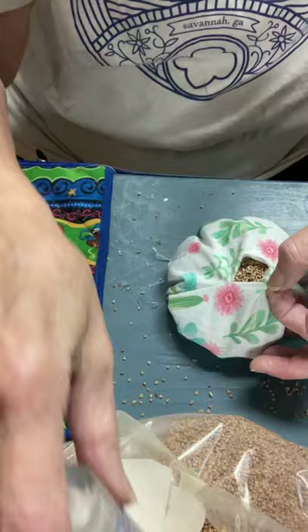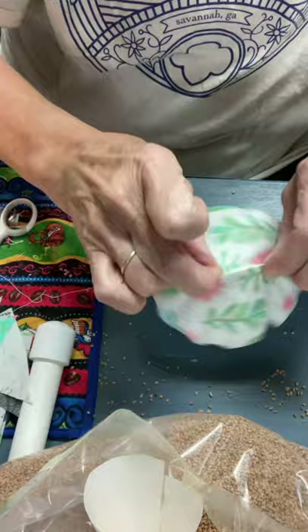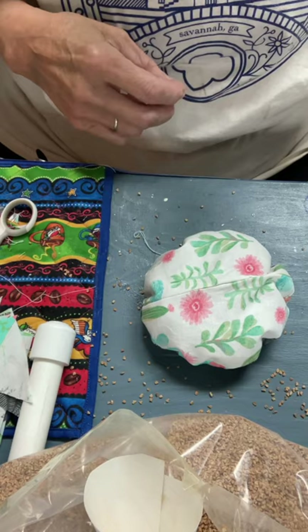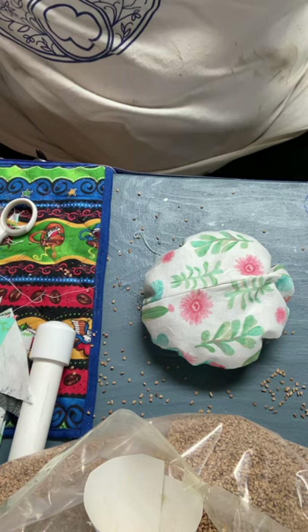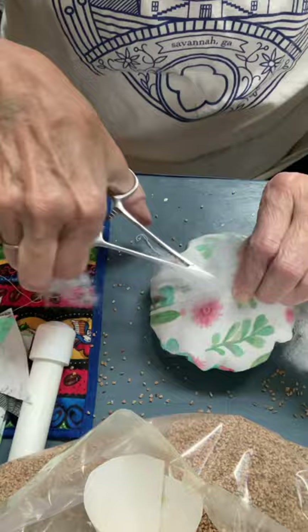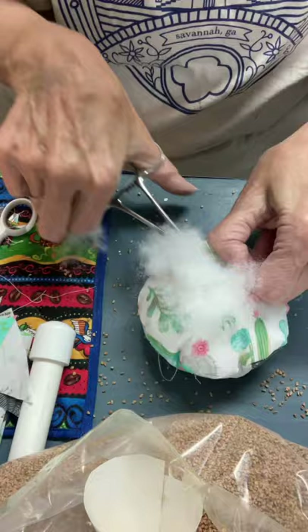It's getting harder and harder to get the walnut shells in there, so I don't think I'm going to be able to get any more in. So what I'm going to do to puff this up more — because I want it really full — is take a little bit of polyfill and fill in the bottom using my hemostats. I sent you a pair, so use your hemostats and just fill up the bottom with polyfill so that this is nice and puffy, because we're not going to be able to get any more nutshells in there.